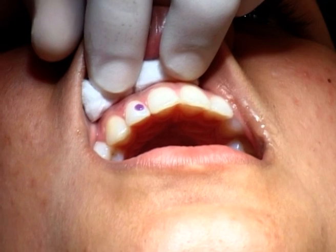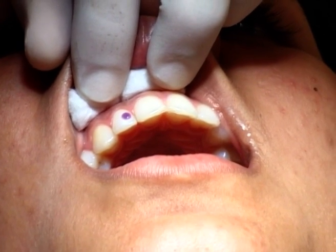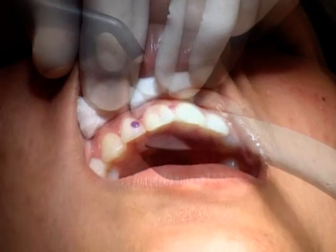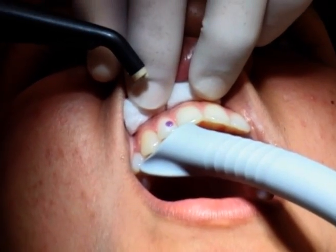Just pour the dust a little bit. At 15 to 20 seconds, you clean the dust and put it in.